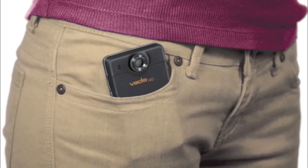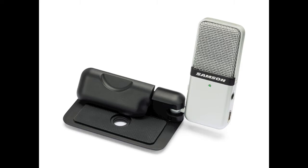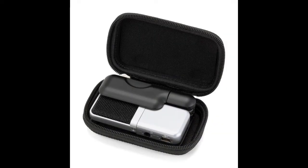Here we are on YouTube. This video, as you probably know because you searched using these keywords, is about the Creative Votto HD, which I'm using to record this right now, and the Samsung Go Mic, which I'm also using to record this right now. The reason for doing this video is to give you guys an idea of what kind of quality to expect from a setup like this.